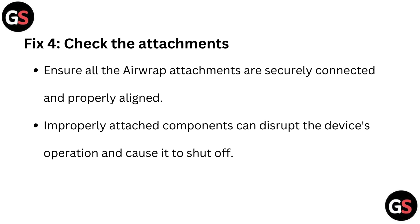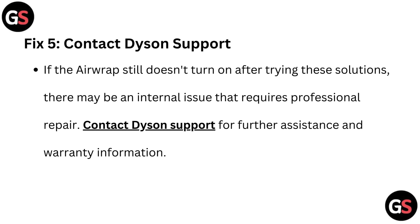Fix 4: Check the attachments. Ensure all the Airwrap attachments are securely connected and properly aligned. Improperly attached components can disrupt the device's operation and cause it to shut off.